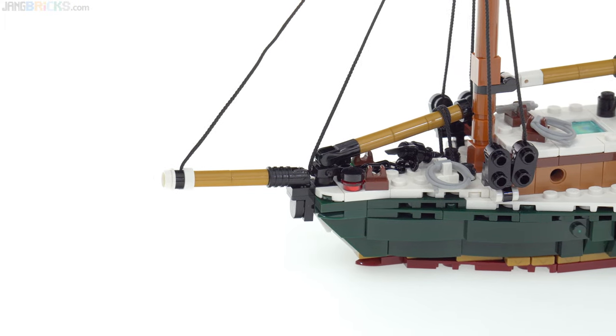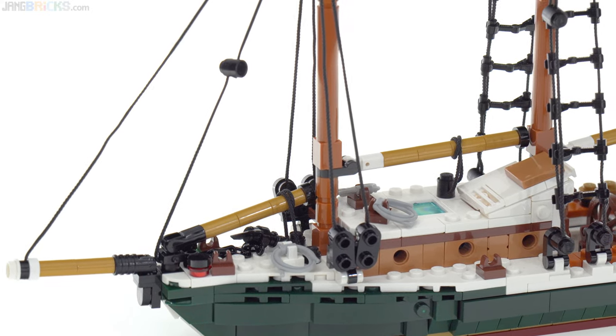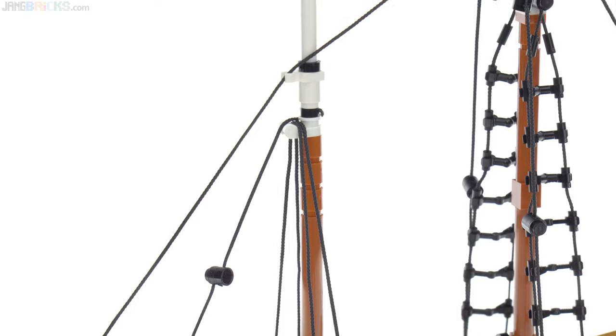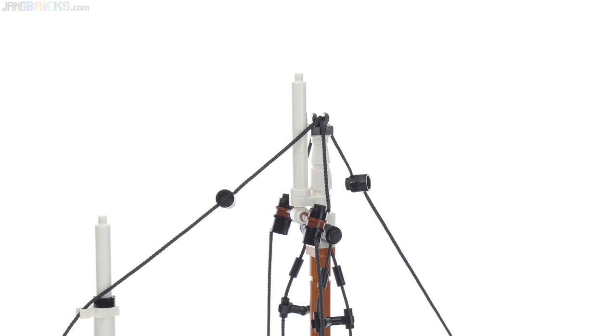I also wanted to specifically use the official Lego pieces for string for the lines, and I used both the short and long versions of the standard strings with studs at the ends — just one stud at either end — and didn't change the length of any of those. I just adjusted everything to be able to fit.